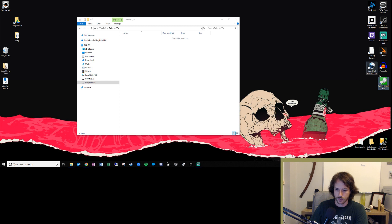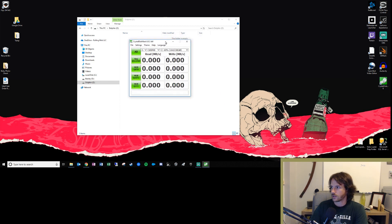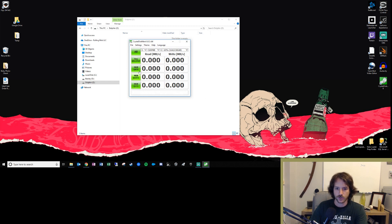I've downloaded CrystalDiskMark — it does sequential reads and writes and lets you choose the number of queues and threads, then spits out the read and write speeds for the device. We'll go ahead and use the default settings, select Drive Z, and just do a one gigabyte test to keep things nice. Let's go ahead and run the tests. This might take a little while so I'm going to let it run and once it's done I'll get back and we'll see what we got.